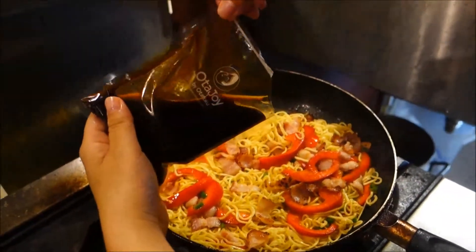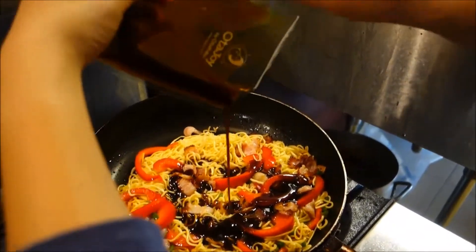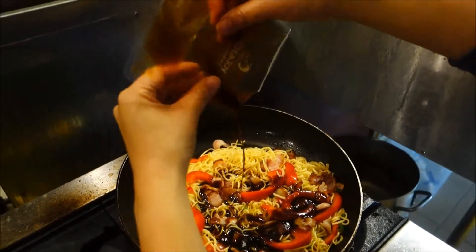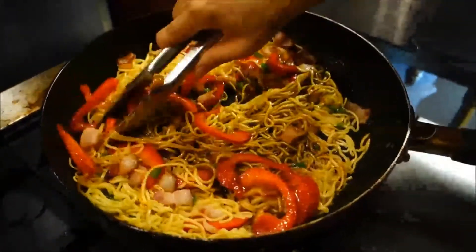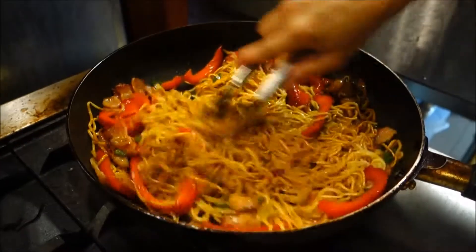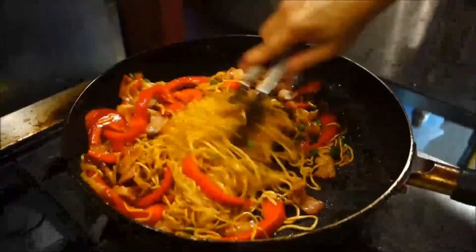Next, you're gonna add in the otafuku yakisoba sauce, which comes prepackaged in the kit. There's enough for one serving in the kit, so you're just gonna go ahead and add the entire packet. Now you want to make sure all the noodles are evenly coated with the sauce. We use tongs because it's easier to maneuver the noodles rather than a spatula.